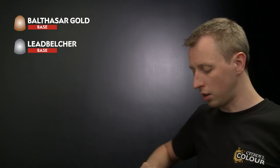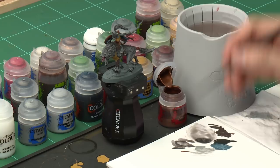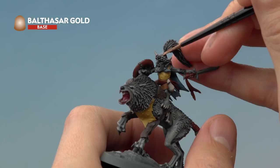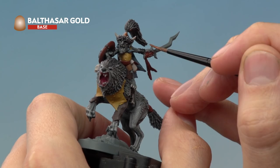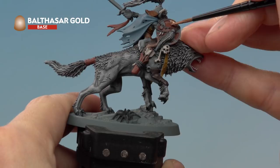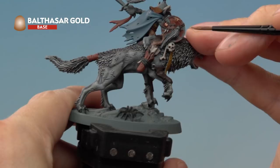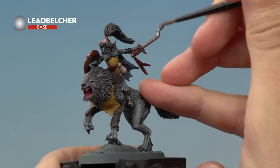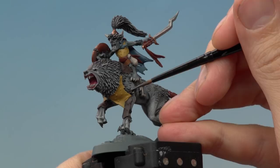We're now ready to apply the metallic base coats. First, use Balthasar Gold with a medium layer brush — thinned with a touch of water — for all bronze details: the skull cap on the helmet, the metal near the wolf tail, the sword hilt, the rim of the shield, and the coins. Then apply Leadbelcher to the blade of the sword and the larger rings on the harness.